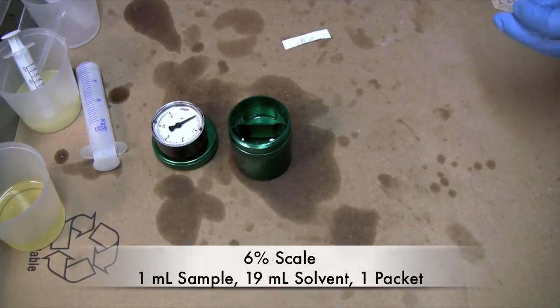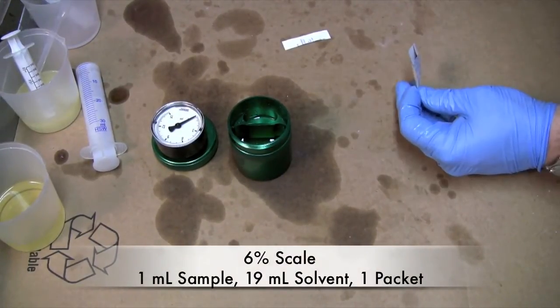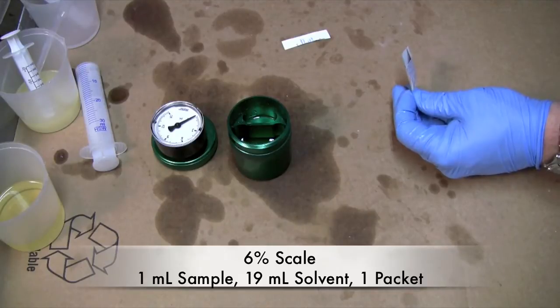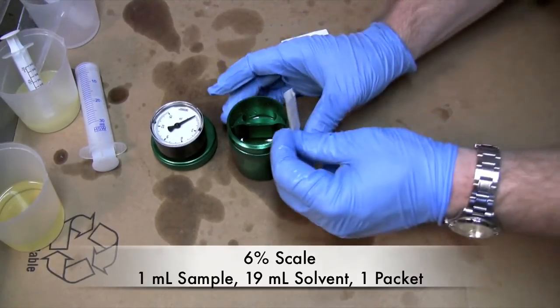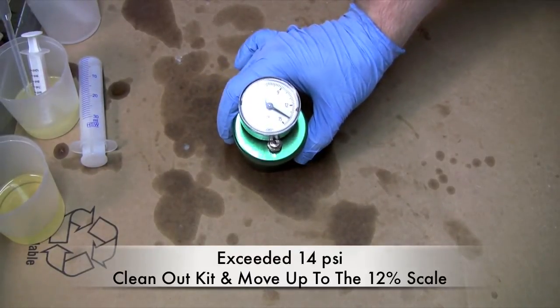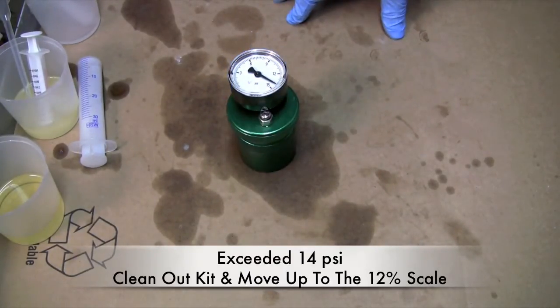We've now moved up to the 6% scale. It is set by adding 1 milliliter of sample and 19 milliliters of Reagent B, and then your packet of Reagent A. As you can see we've just hit 14, so we're now moving into the 12% scale. This oil has an awful lot of water content to it.